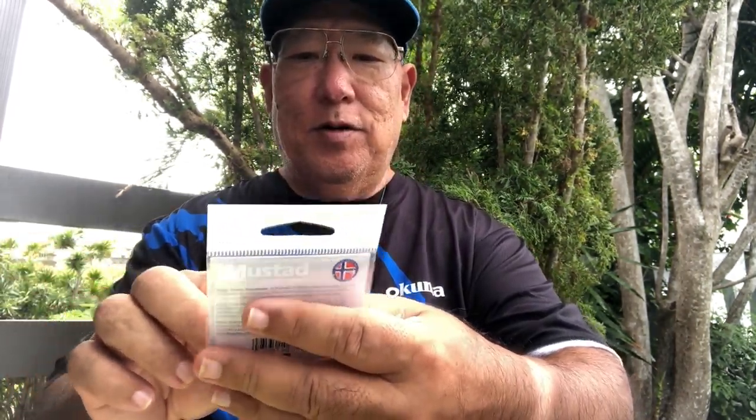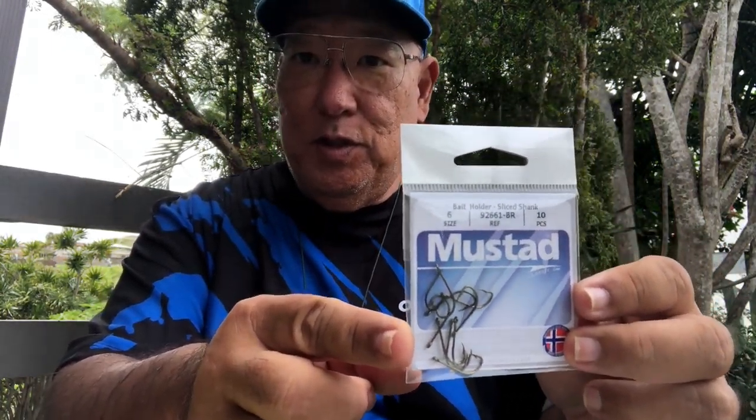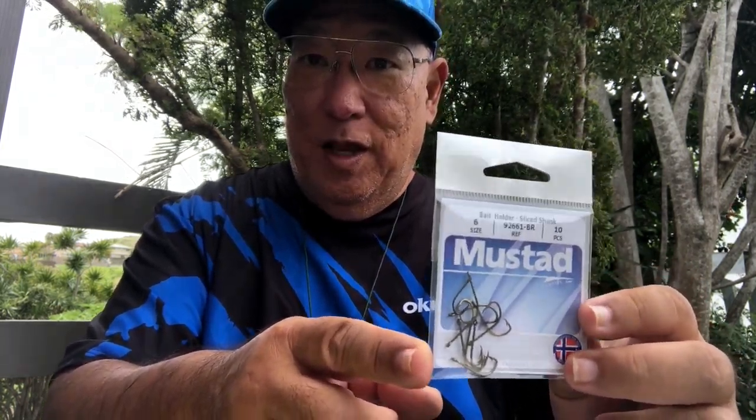Hey guys, Scuba Chris here. I want to show you some of the hooks I just got in from Mustad. These are the bait holder slight sliced shanks — very special hooks. I really had to look at the catalogs for days to figure out what I was going to try. What makes these special is that the hooks have sickles and they are offset.